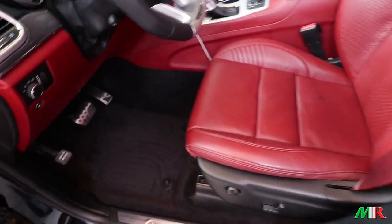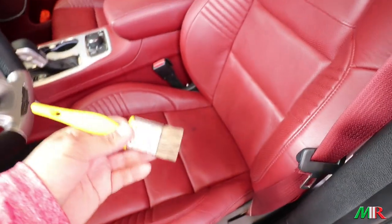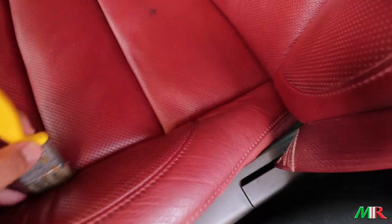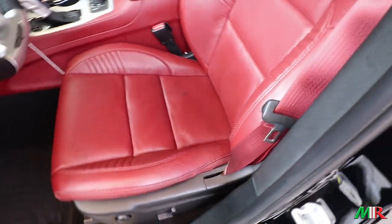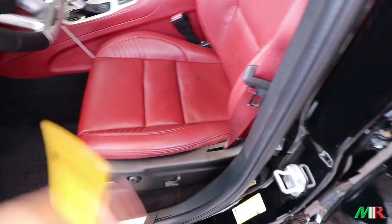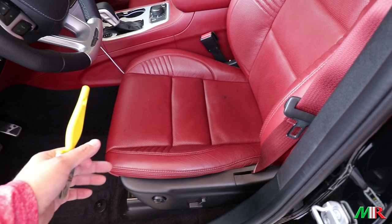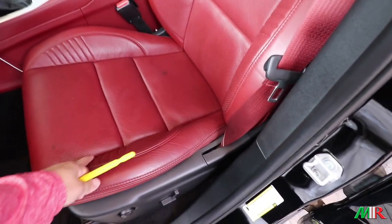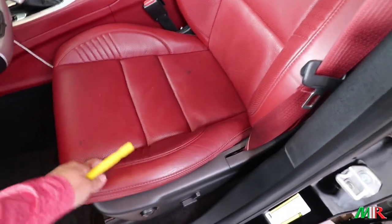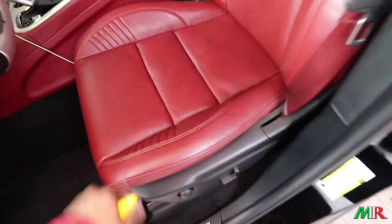What I already did here is vacuumed the truck and cleaned my door sills. You always want to have a little brush because you want to make sure you get all the little dirt out of the crevices. If you don't do that and you apply conditioner, all that sand is going to stay in there and basically become sandpaper — causing premature wear on the leather.